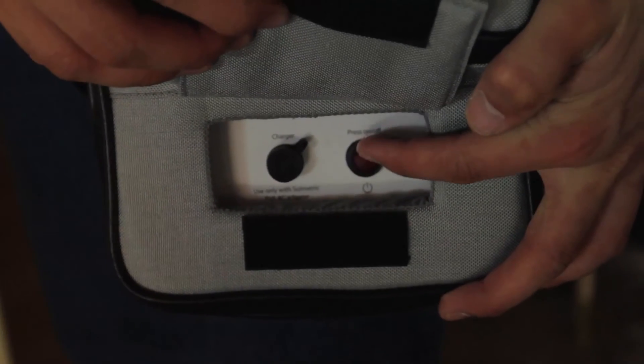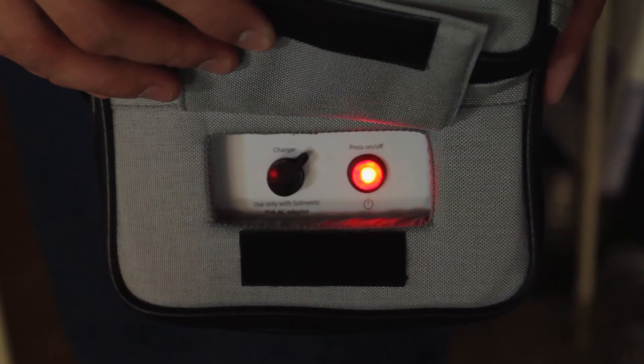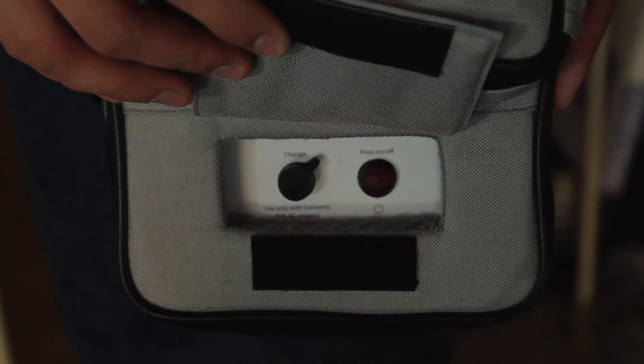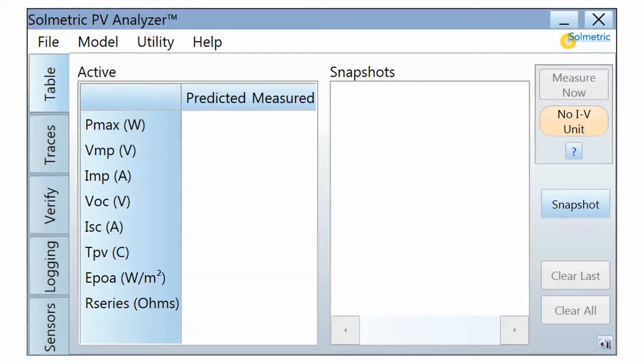Once connected to a module or string, turn the measurement unit on by pressing the power button, which is located at the front side of the unit next to the charging port. The light on the button will blink to indicate that the unit is searching for the wireless USB adapter. When the wireless connection has been made, notice that the status indicator in the software has changed from 'No IV unit' to 'Ready' and is now colored green. This means the PV analyzer is ready to take a measurement.